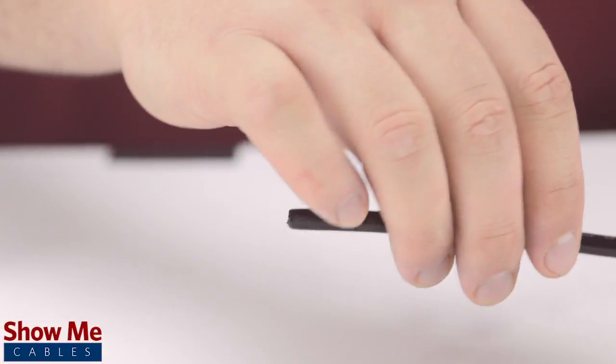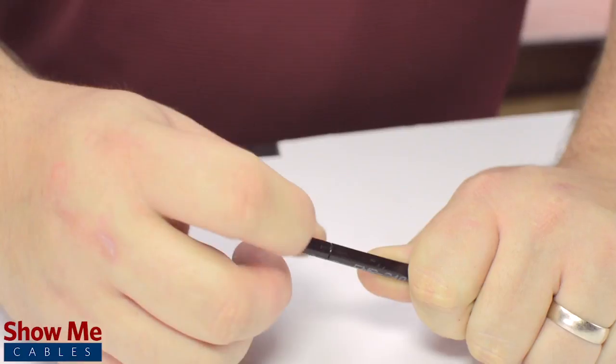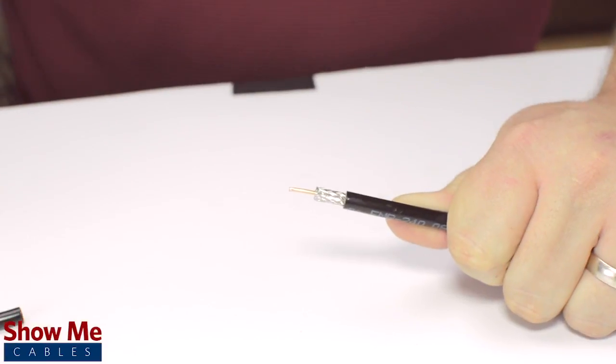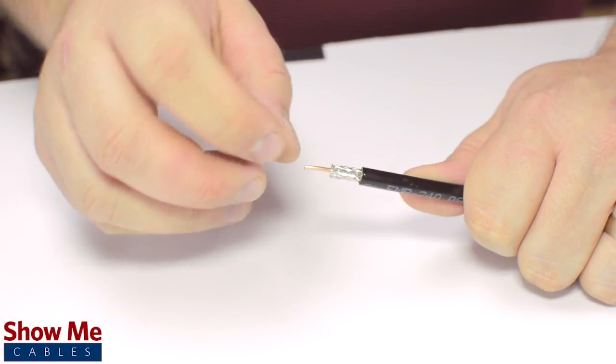First, slide the ferrule onto the outside jacket. Then, strip back the jacket and dielectric using the strip tool. The advantage of using a coax stripper is that it will strip back the jacket and dielectric at the same time, but in general the jacket should be stripped about half an inch and the dielectric down to about a quarter of an inch.